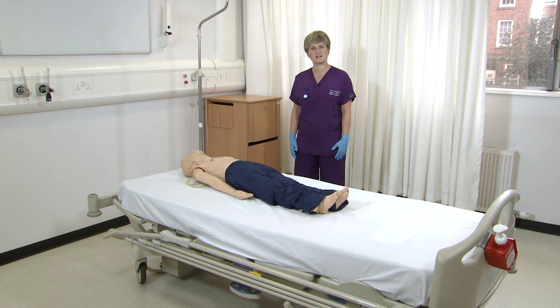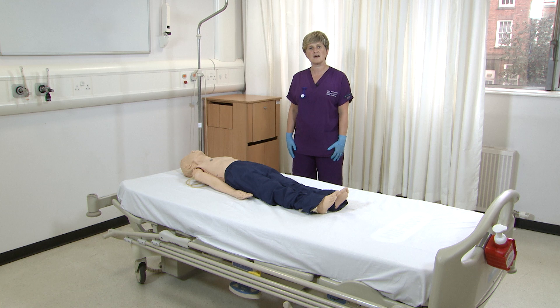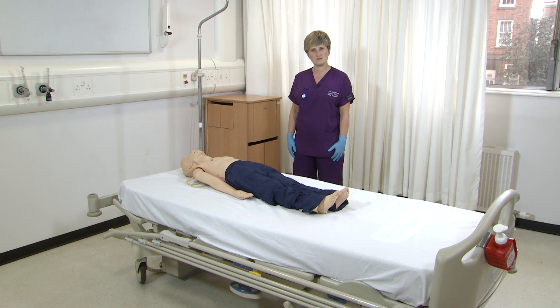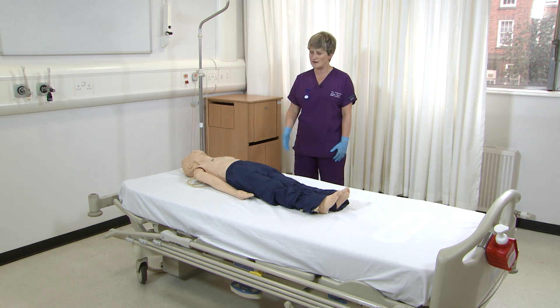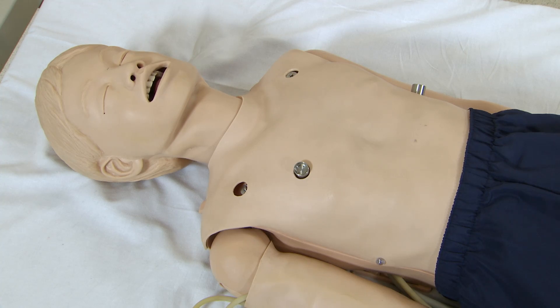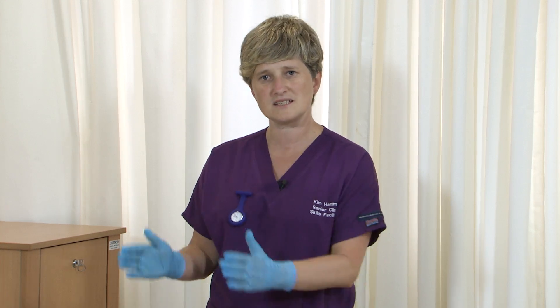My name's Kim Hammond. I'm one of the clinical skills facilitators and I'm here today to teach you how to perform basic life support on a child. Initially I will run through at normal speed what I would do if I walked into this room and found a child I wasn't happy with. Then I will go through it again, explaining what I've done and why, breaking everything down into its smallest component.